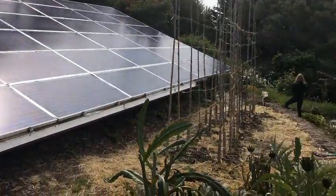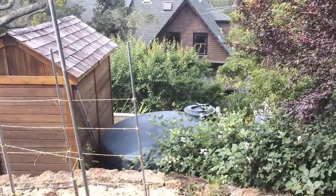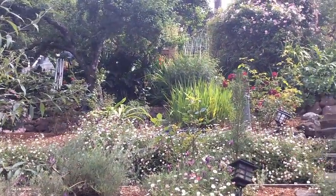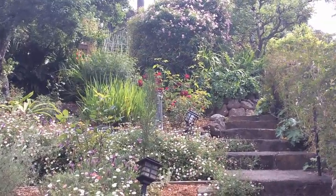The water comes off the panels and into the tank. It serves this zone of the garden, which is the roses, for two or three months. I just do gravity feed with a hose from these tanks.